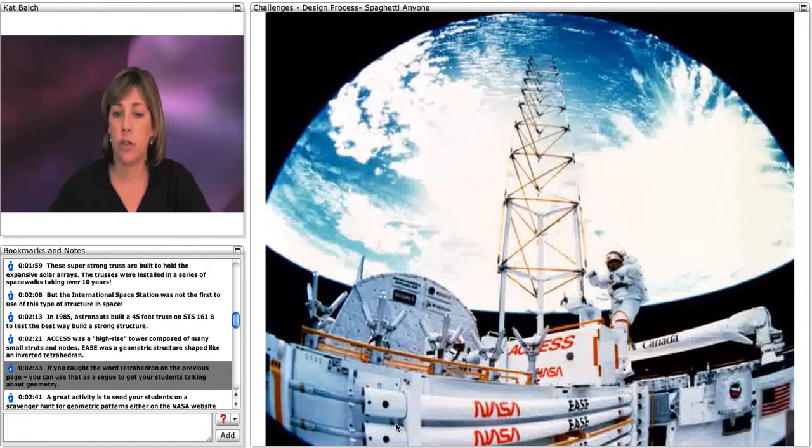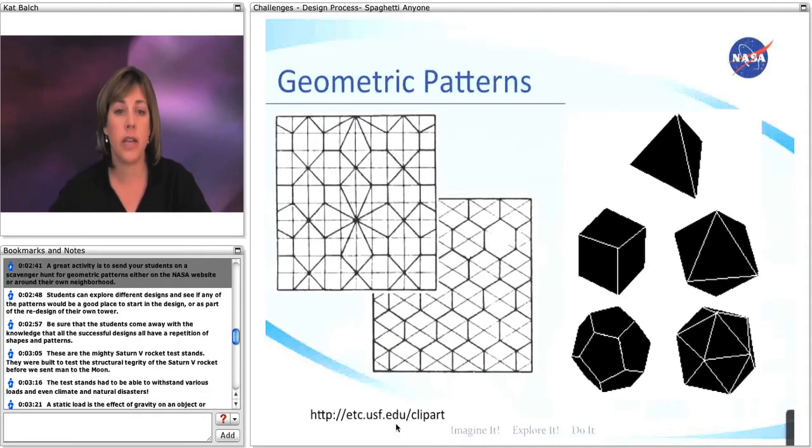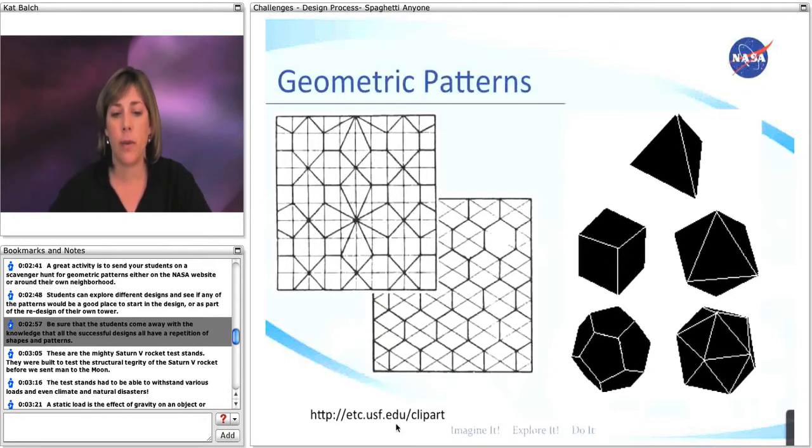If you caught the word tetrahedron on the previous page, you can use that as a segue to get your students talking about geometry. A great activity is to send your students on a scavenger hunt for geometric patterns, either on the NASA website or around their own neighborhood. Students can explore different designs and see if any of the patterns would be a good place to start in their design or redesign of their tower. Be sure that students come away with the knowledge that all successful designs include a repetition of shapes and patterns.